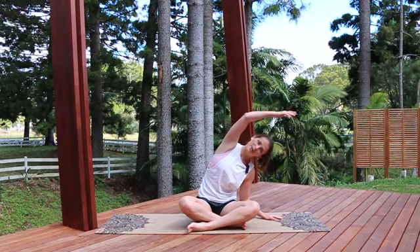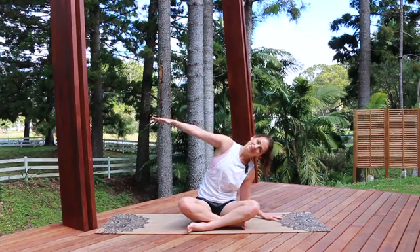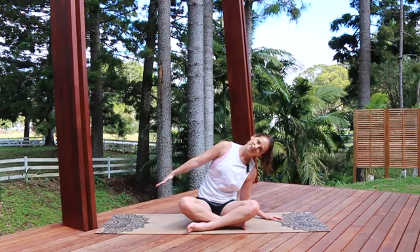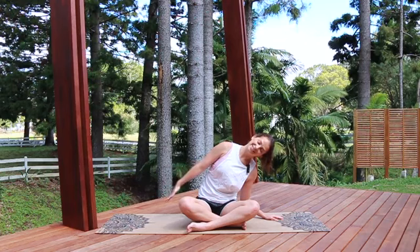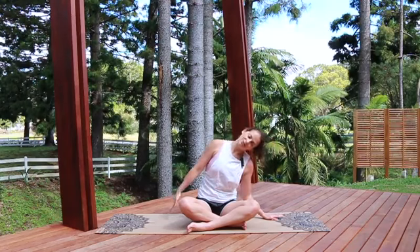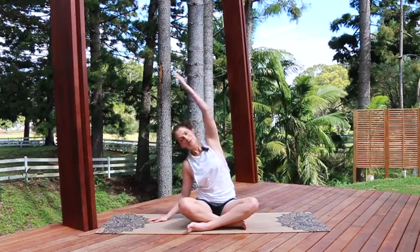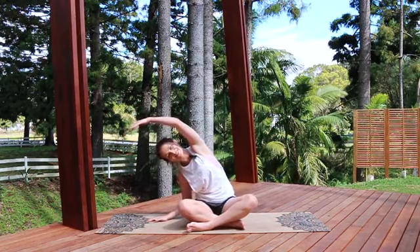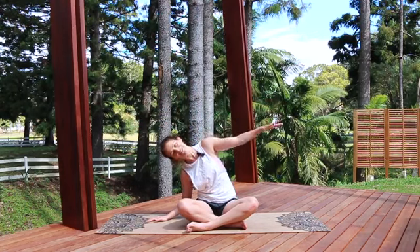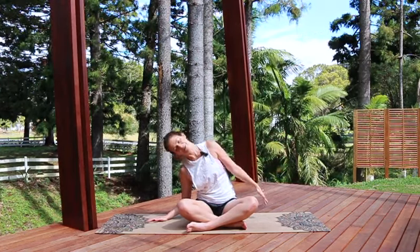Coming over to the other side, just gently leaning on this arm — I'm holding myself mostly. Palm flips, reach — fingertips really actively reaching away as far as you can. If you're floppy through the arm you're not going to feel this stretch, so keep them really actively reaching as much as you can. Feel that stretch, keep the head nice and relaxed towards the floor, and then drawing yourself back up.